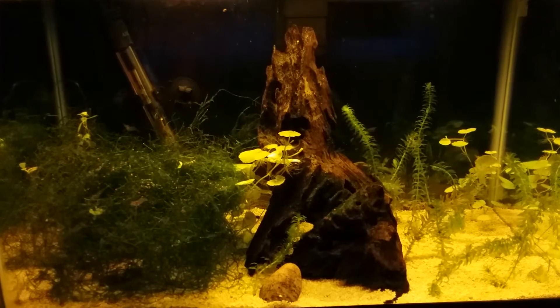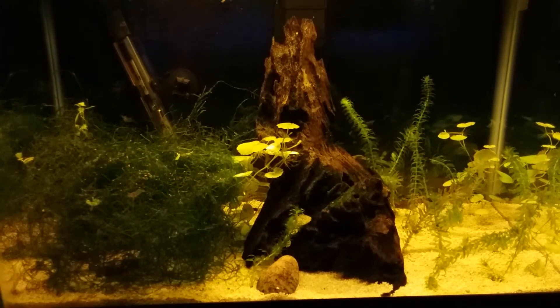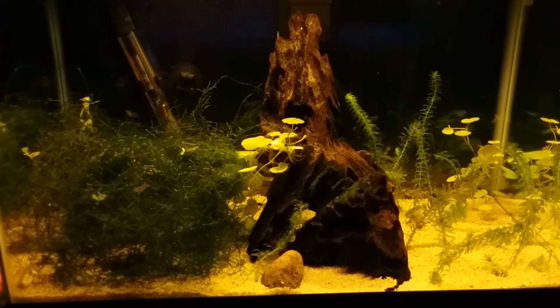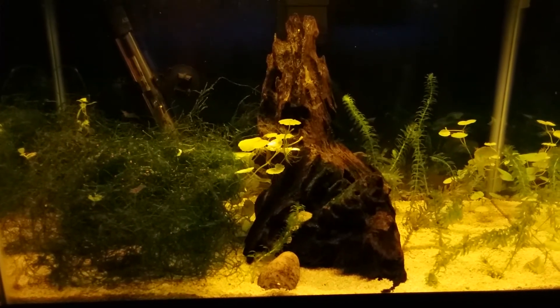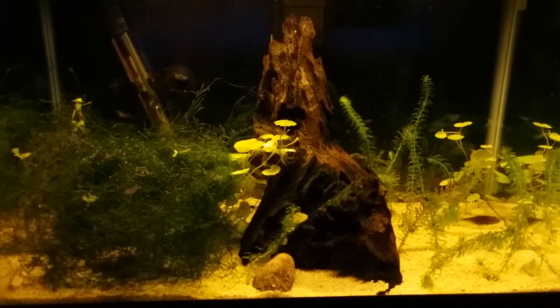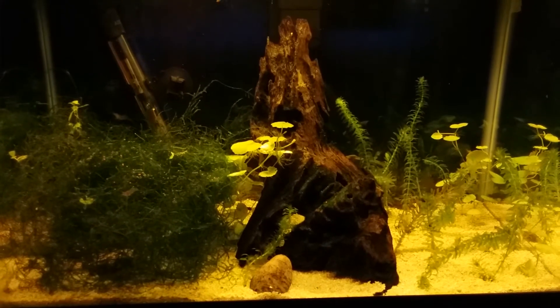I kind of enjoyed the way it started out and everything. I originally had 12 shrimp in there total, and one of them was a female. She was pregnant and she ended up dying during the acclimation period, so that didn't work out so well.